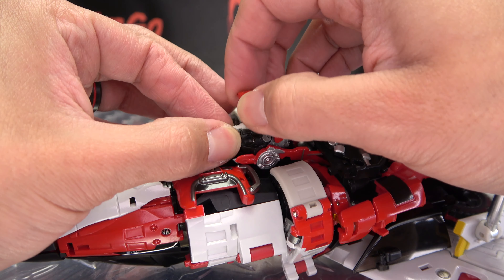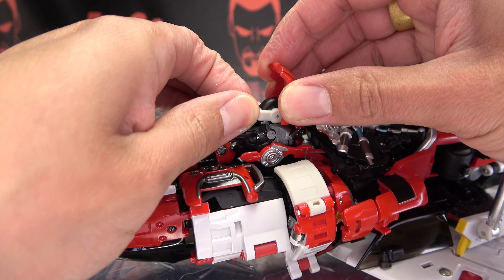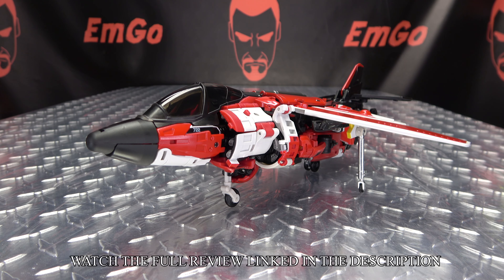The last thing to do is just open up the top of her head, and you can flip out this landing gear here. Close that up, and there you have Red Fantasy in her jet mode.